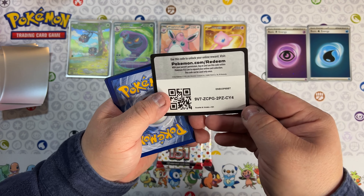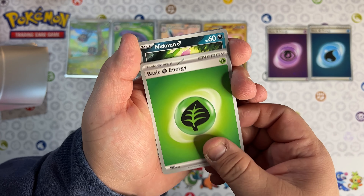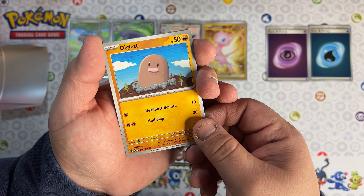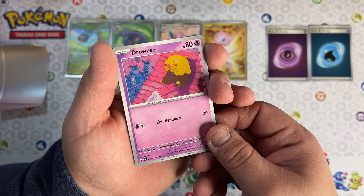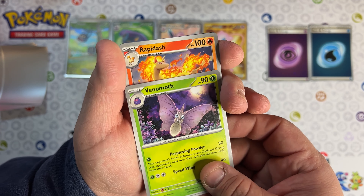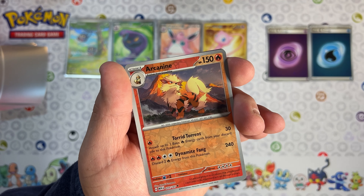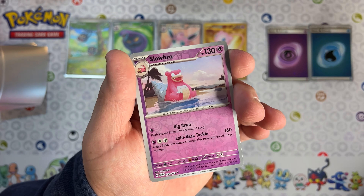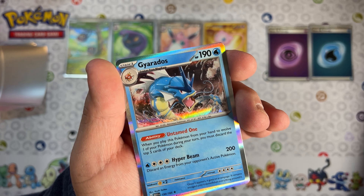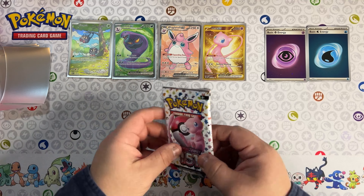Three more packs to go. I gotta start putting these in a binder. Hoping to complete my first master set - never tried to do it before, and what a better set to start with than Pokemon 151. We got the Arcanine, we got the Slowbro, and we got the Gyarados. That Gyarados looks amazing - beautiful looking Gyarados. Two packs to go.